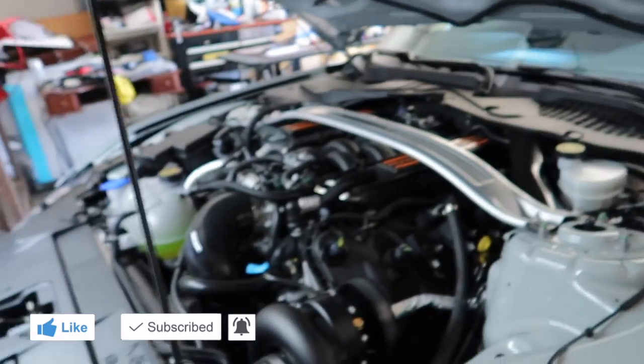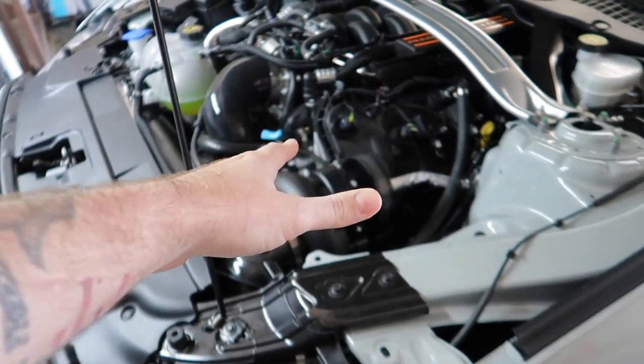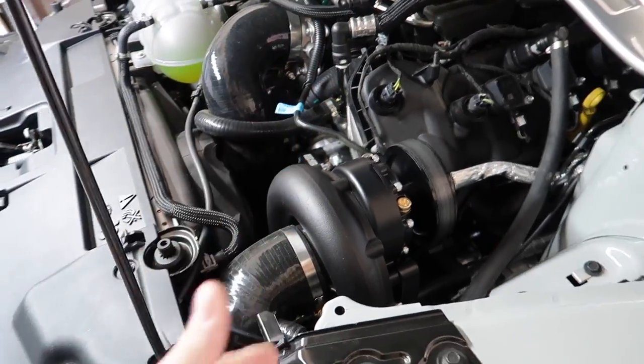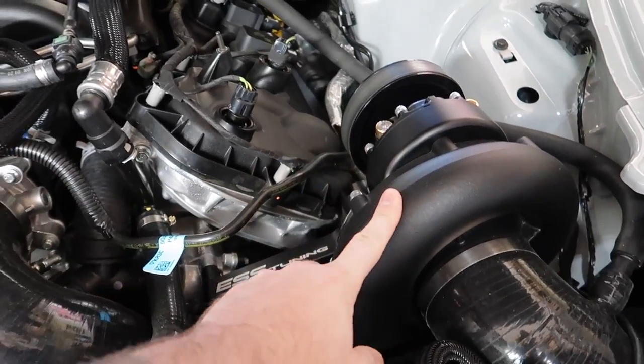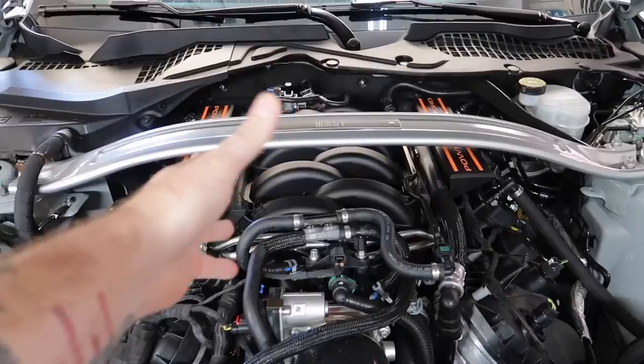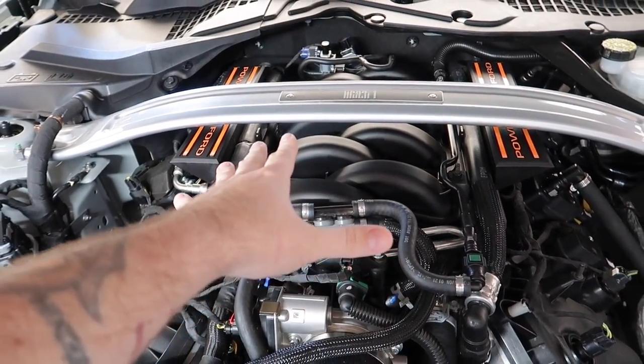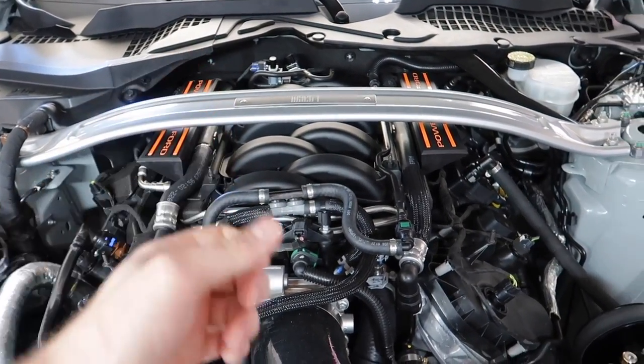For everyone that is new — this is a centrifugal supercharger, this is the ESS kit. There are a ton of pros with this kit versus other brands. It's kind of like a turbo head unit, but belt driven. The way it works is it builds boost in a linear fashion. We need to keep in mind transmission choice, because an automatic is going to feel a little bit different than a manual with boost. A root style twin screw or TVS type blower would normally sit up here and sucks in air in a different way.